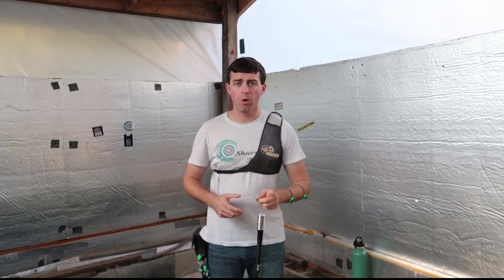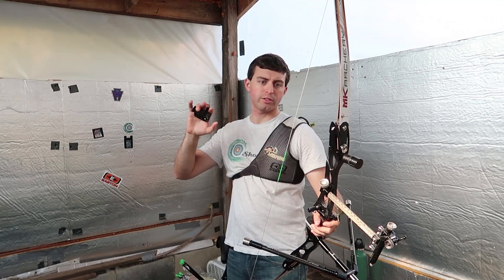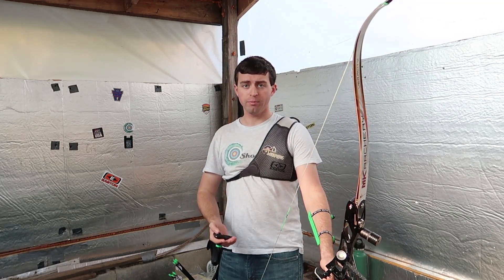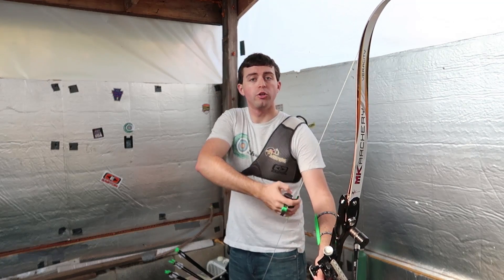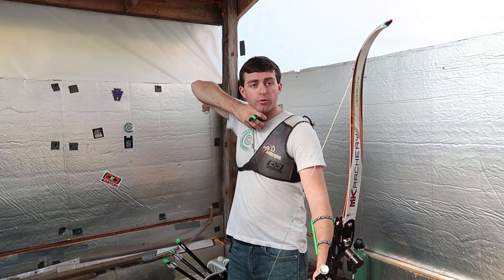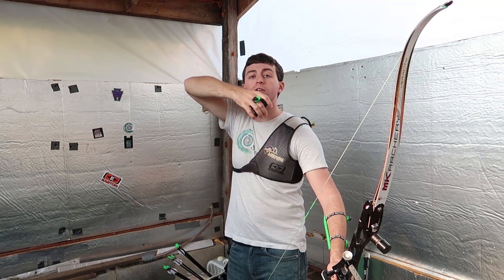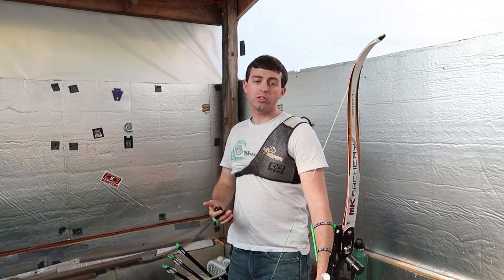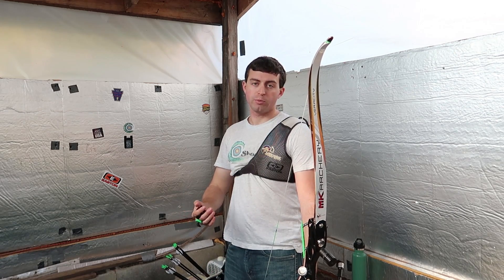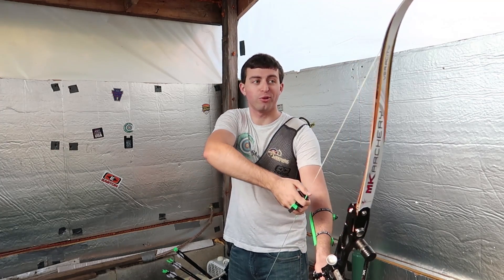Back to whether your bow weight is too much for you. First, grab your bow and your finger tab — you won't need a finger sling because you won't be letting go of the string. What you're going to do is draw back, hold for three seconds, then draw down but not all the way, and draw back again. You want to do this seven times, and when you hit the seventh one there should be minimal to no shaking at all.